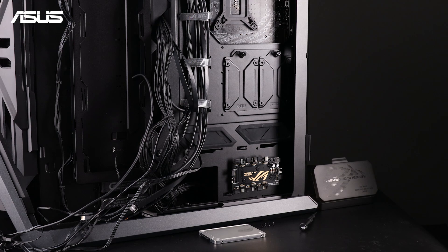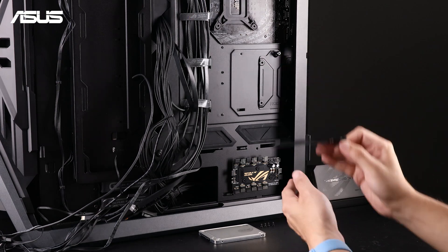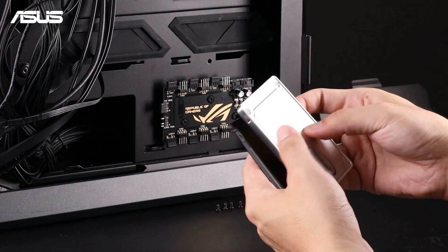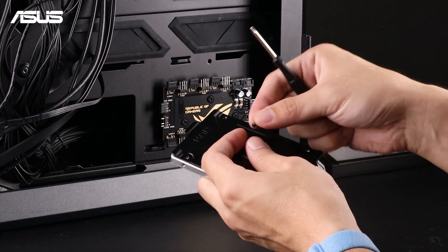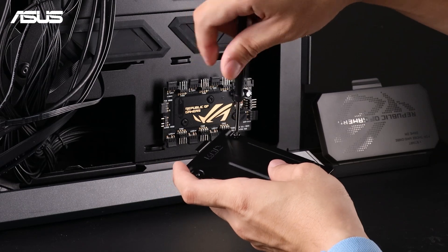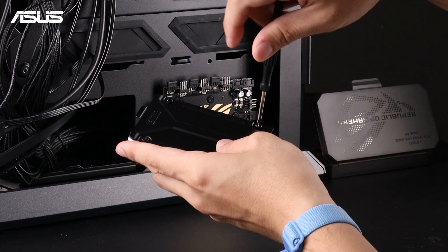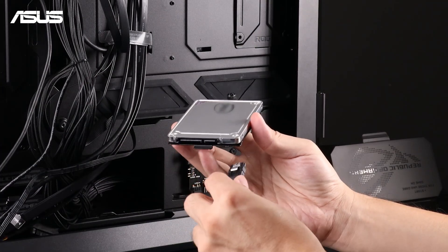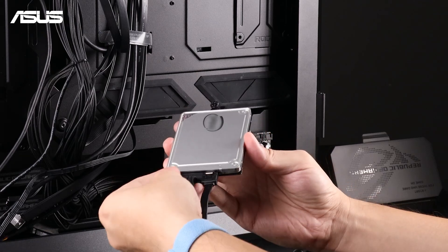For the hard drive, remove the storage plate and attach the 2.5-inch hard drive to it, securing it with screws in all four corners. Connect the SATA data and power cables to the hard drive, then reattach the storage plate.